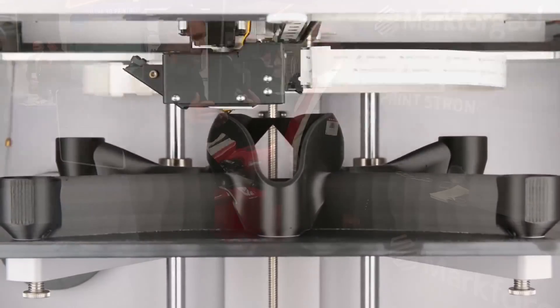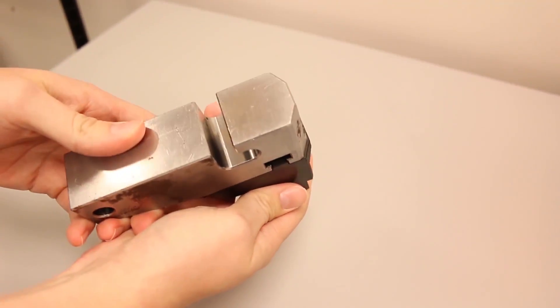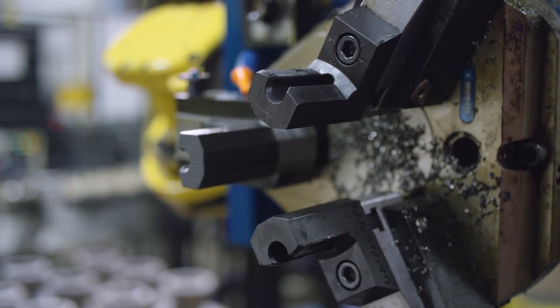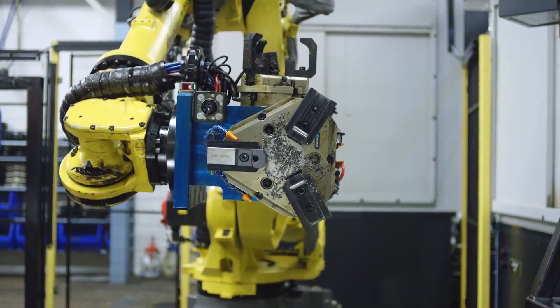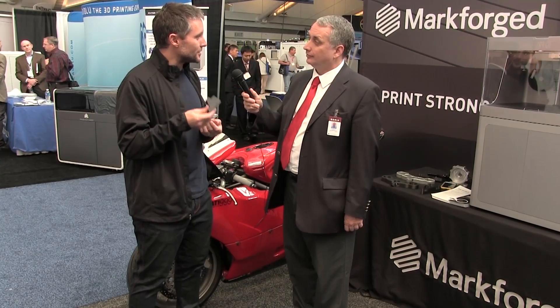For example, if you have a robot arm with a gripper jaw on the end — and that's what we're looking at here — to move a coupling around, there are three of them that go on the robot arm. It's lighter weight than the one they were using made out of aluminum. They were able to manufacture it in a day instead of waiting four weeks for it to come back from the CNC shop, and it cost them about one-tenth the price of CNC aluminum.